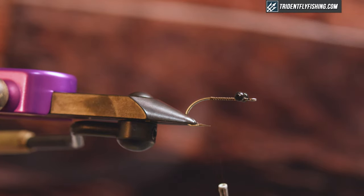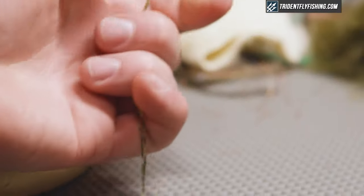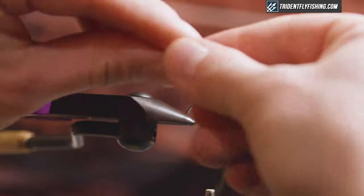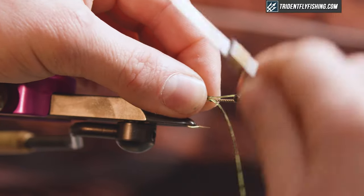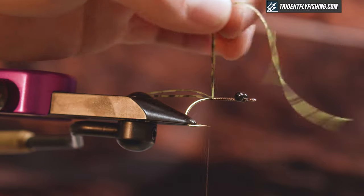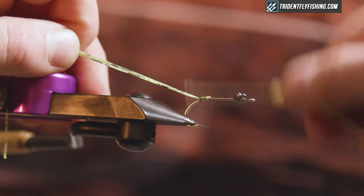The first material I'm gonna tie in is gonna be some rubber legs. I have Hairline Crazy Legs in barred olive. I want to grab two of these and tie them at different lengths. My short ones I want just longer than the hook shank, so I'm gonna tie those in right on top, and then grab the longer ones and pull them back and tie those in, bringing them down the bend just a little bit.